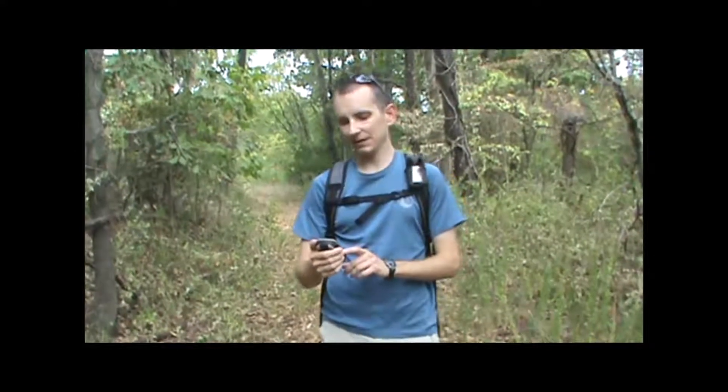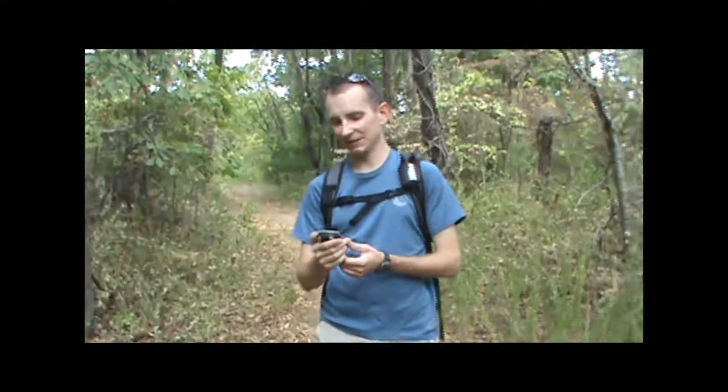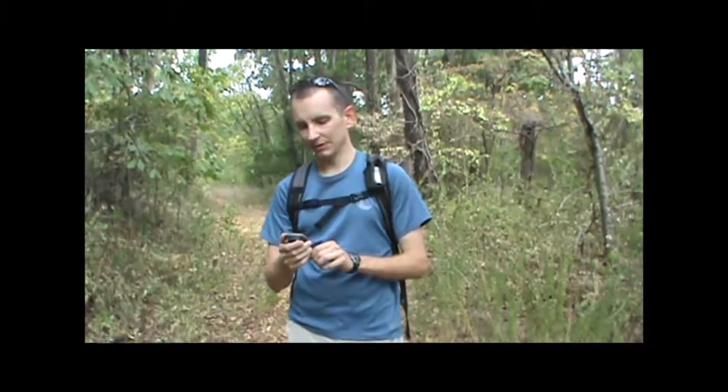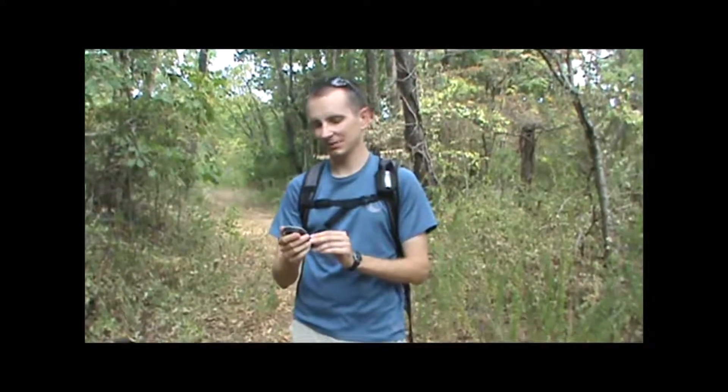Hi, I'm Kevin from Take a Hike GPS. I'd like to take a moment here and show you the typical altimeter screen that you'll find on a handheld GPS unit, at least the ones that have an altimeter function on them. This is the eTrex Summit HC unit, but other units that have altimeter pages and barometric altimeters will have similar screens on them.